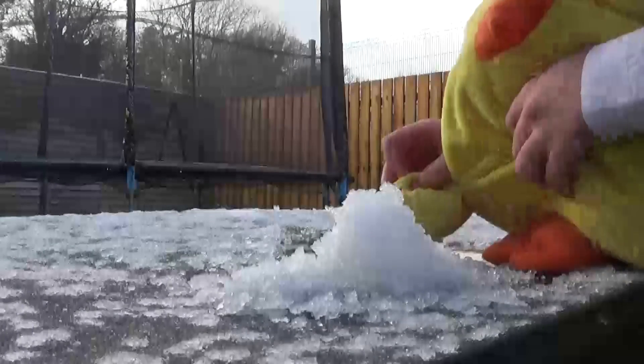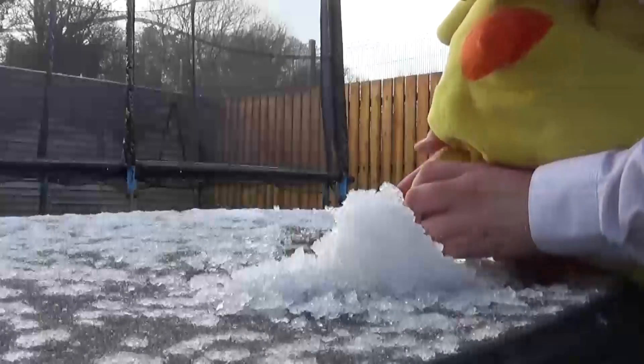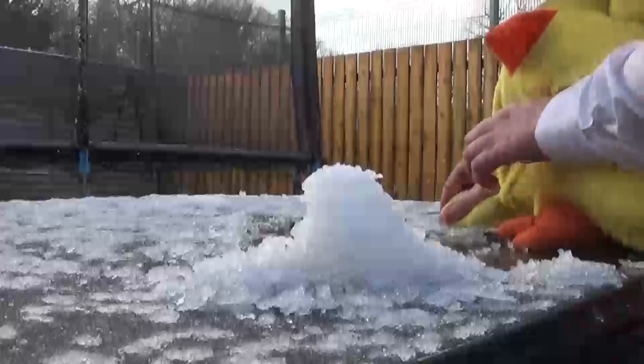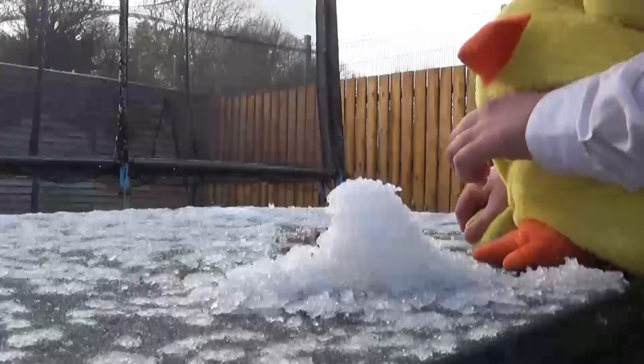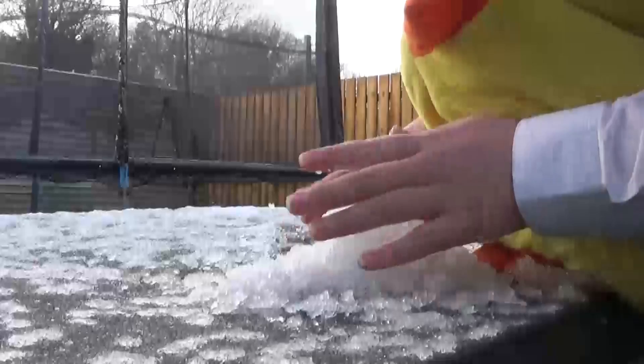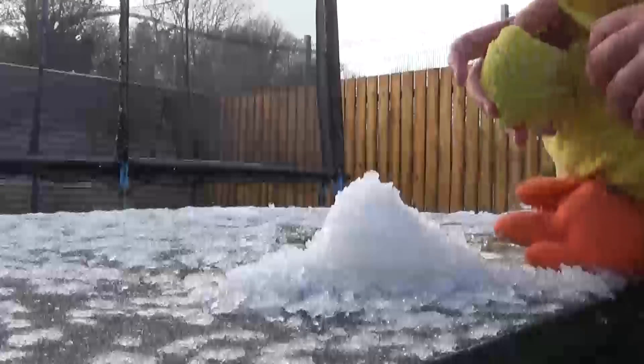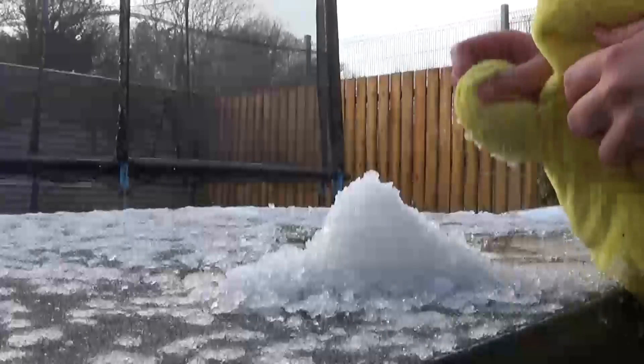There's still plenty of snow. It's just falling down. And of course, this is all just a lump.